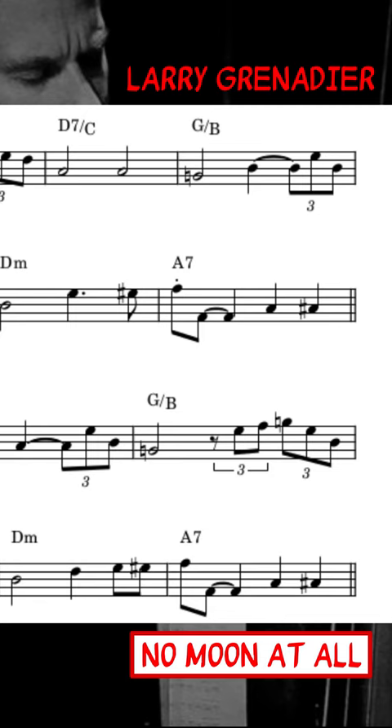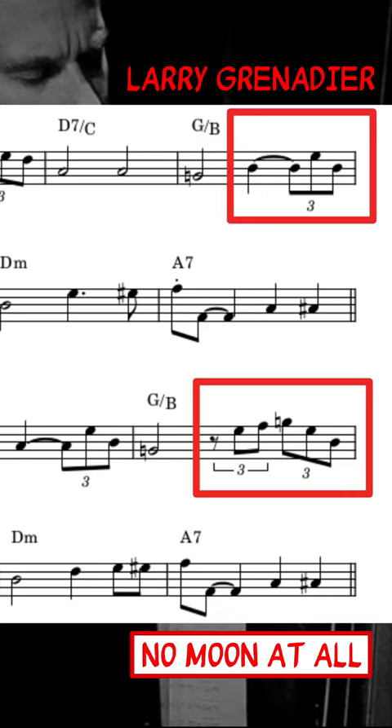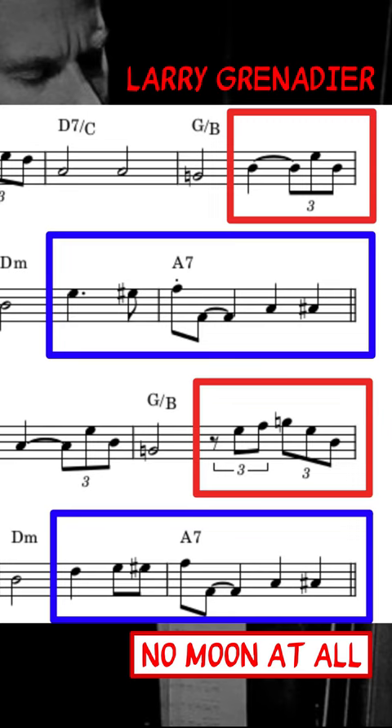The first is with short fills. These are typically triplet-based, and are often played four bars into each section. The second is with longer fills that lead into new eight-bar sections.